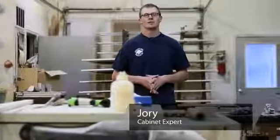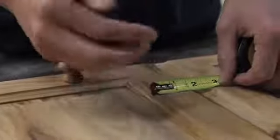Hi, I'm Jory from Salt Lake City and we're going to be talking about how to measure cabinet knob placement.